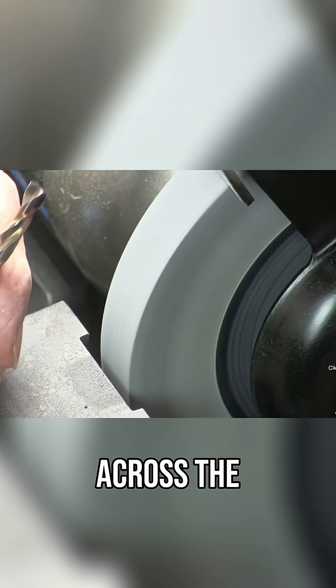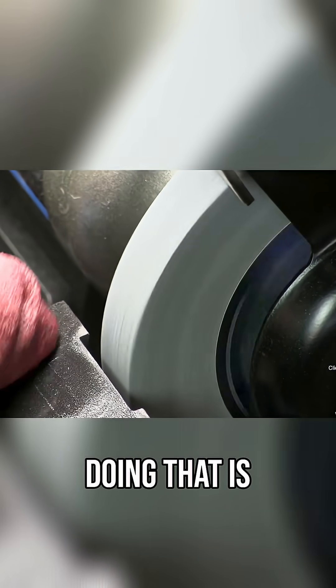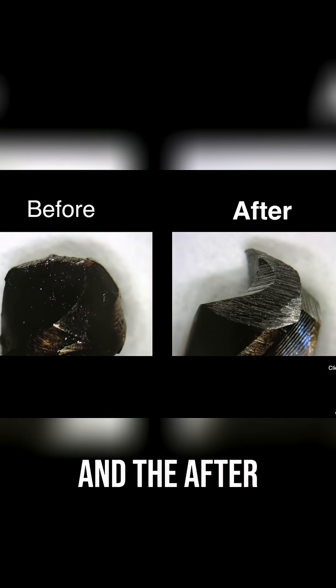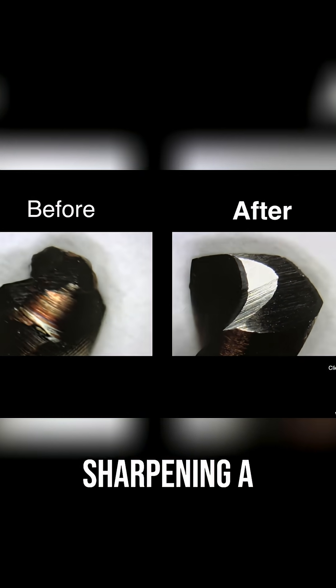Notice I'm traveling across the wheel all the way from right to left, and the reason I'm doing that is because I don't want to wear a hole in the wheel — I want to make sure that the wheel stays pretty sharp. But there you see the before and the after, again with the relief on the back edge. So that's all there is to sharpening a drill.